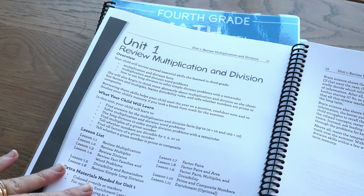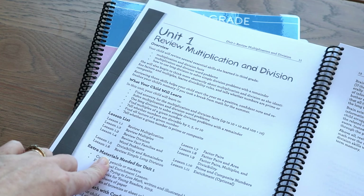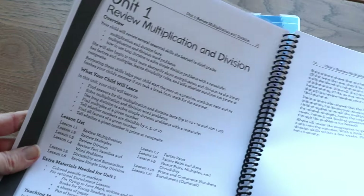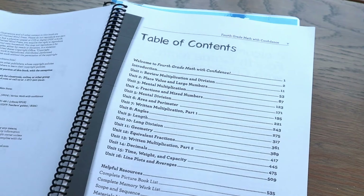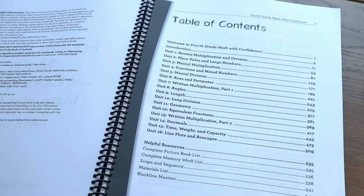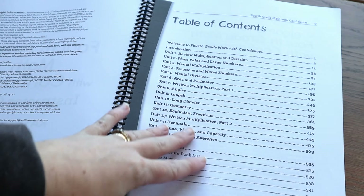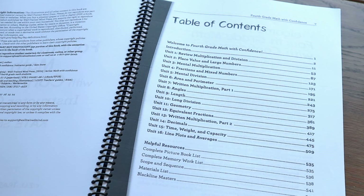At the beginning of each unit there is an overview of what the unit is going to cover, what you need, any extra things you might need, and some helpful tips — these are really great to read. In Math with Confidence grade 4, I'm pretty sure there are 16 units, same as third grade. From kindergarten through second grade it's broken down into weeks — four and then an optional fifth lesson every week — whereas this is just broken into units, so it can take two to three weeks to get through a unit depending on the speed at which your child is learning.